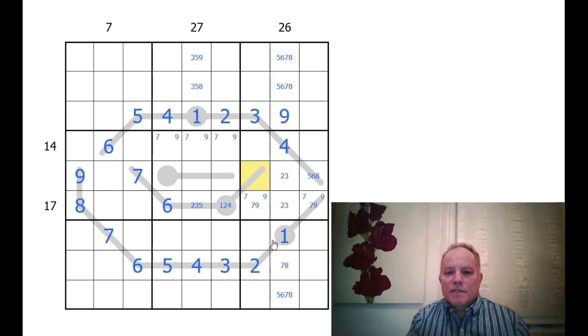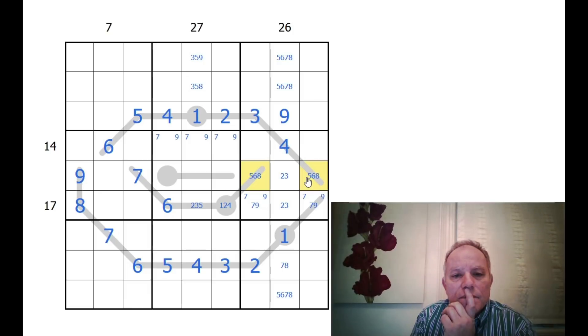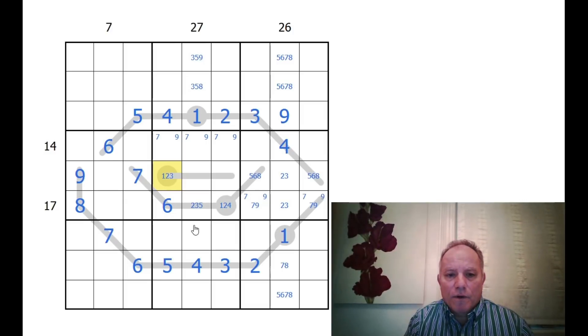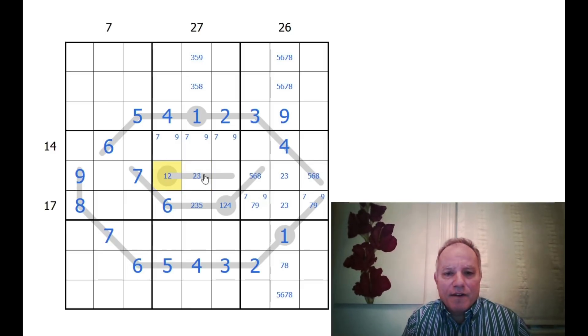This is either five, six, or eight here. This cell can only be one, two, or three — four, five, six, and seven are all impossible. Actually, if it was five, that would put six and eight in those cells and we couldn't have anything higher than five since seven and nine are already taken. So it can't be five — that's very restricting.